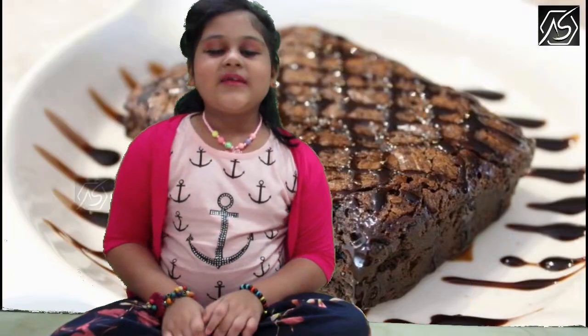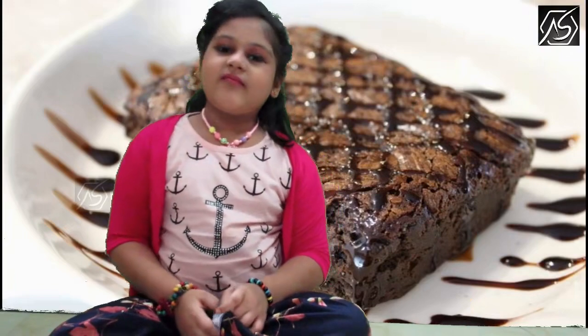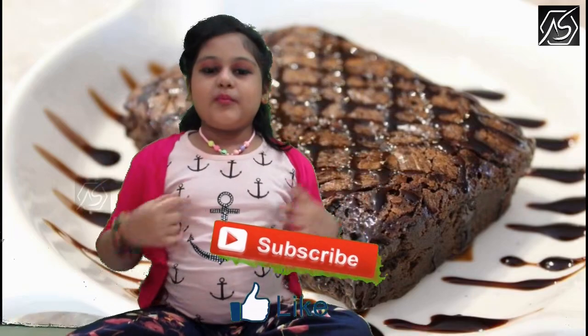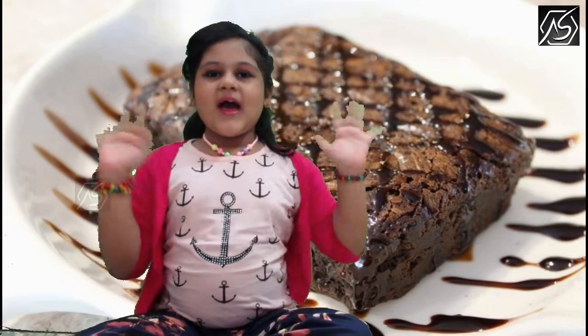I hope you enjoyed the delicious dessert video! Give it a big thumbs up and don't forget to like, comment, and subscribe for more videos. Bye guys!